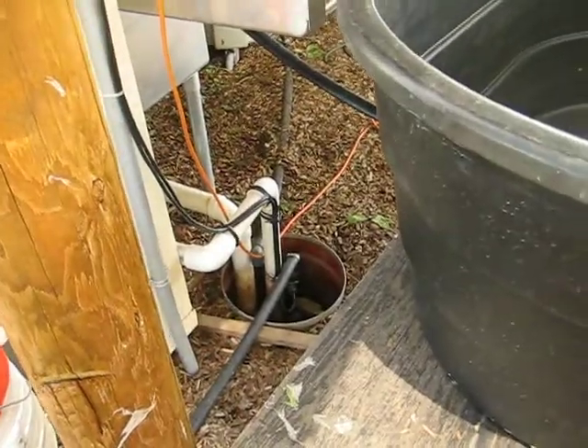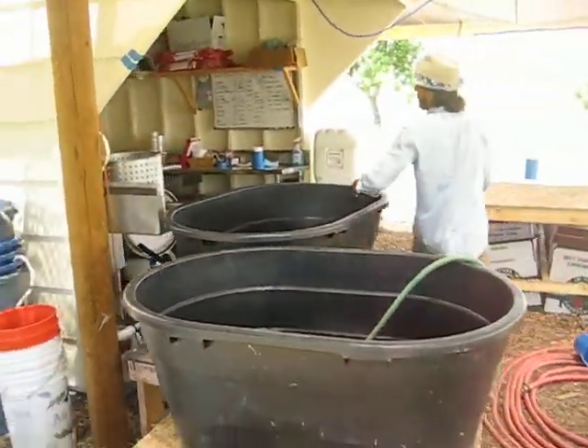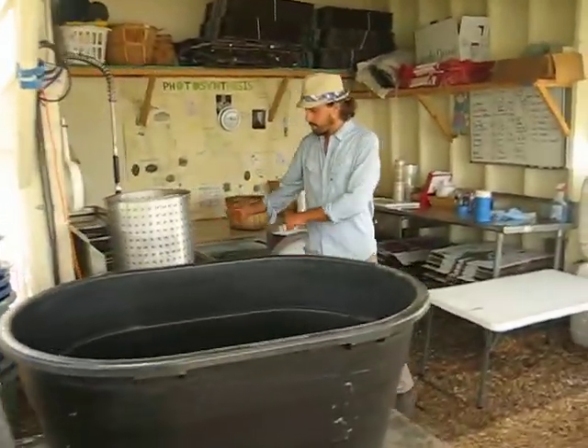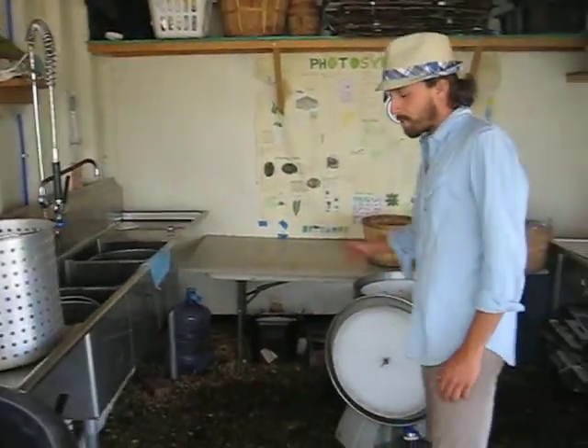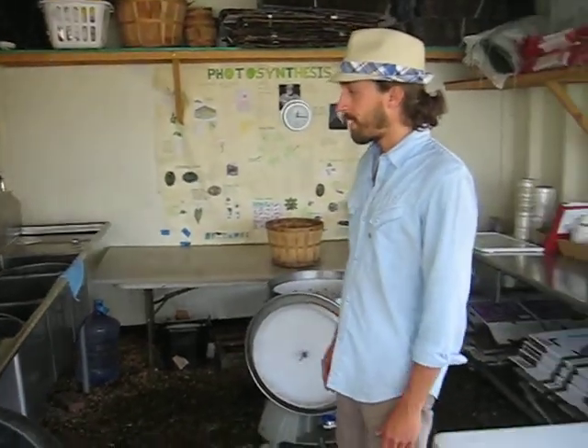Same thing with the lettuce and loose greens. Loose stuff comes in here into these tubs and into these sinks. You come in here, fit them in, wash them, process them, chop them, bag them, spin them — got a big old spinner here — water goes into the same pump, pumps out and waters the same area, so you're not wasting anything and you got to keep it clean.